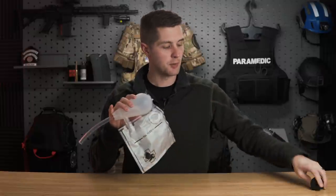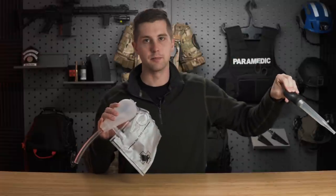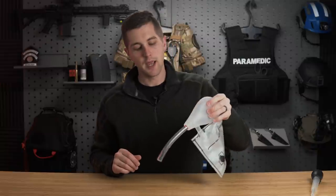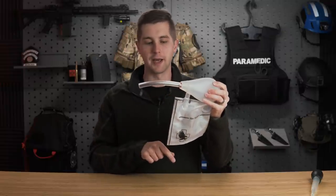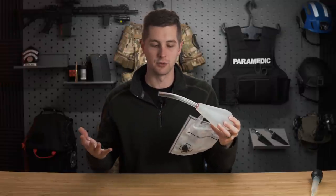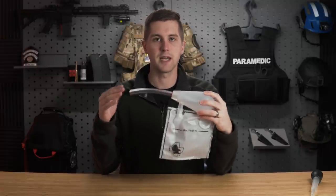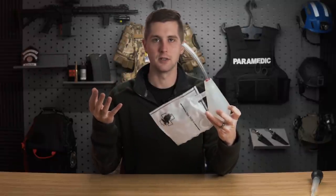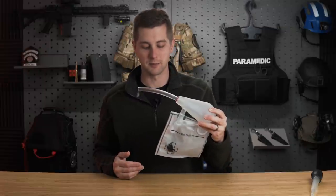As we suction — as opposed to the turkey baster where I put it in the patient's mouth, suck out, put it somewhere else, and repeat — this allows you to do continuous suction. As you squeeze it, it sucks into the bulb, and then as you let it out, a one-way valve pushes it into the bag instead of back into the patient's mouth. It works relatively well. However, when somebody has a lot of secretions or really chunky vomit — something you encounter a lot in EMS — these start to fail pretty quickly and are just a stop gap until you can get them something else.